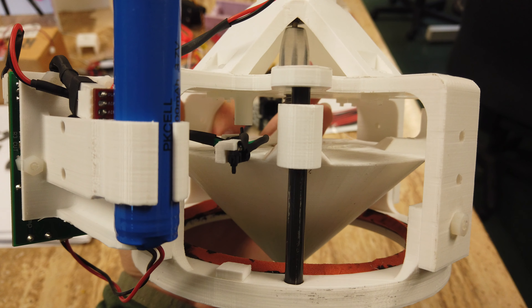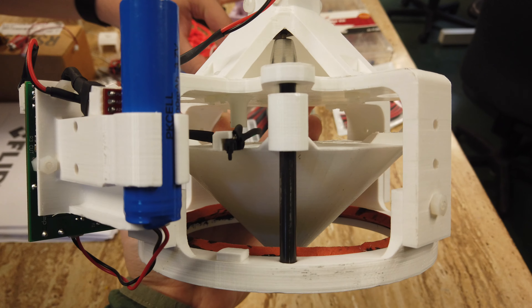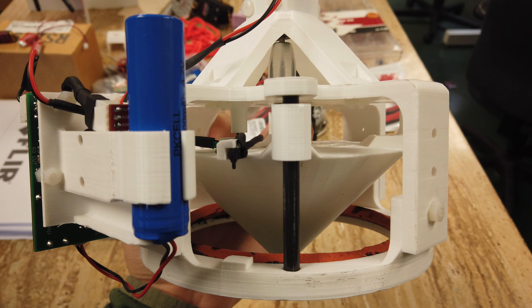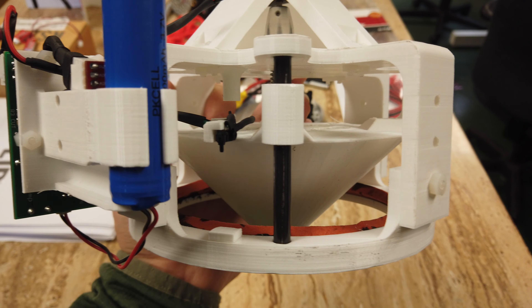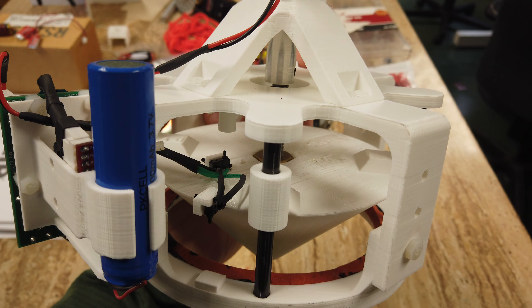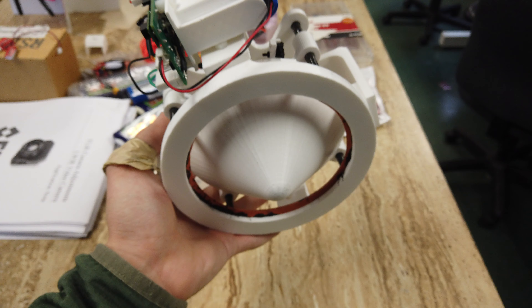It seals right around through there on the bottom, and it's conical to hopefully help the helium flow be less turbulent when it's exiting. It operates on a motor up in the top here and is on a threaded rod.